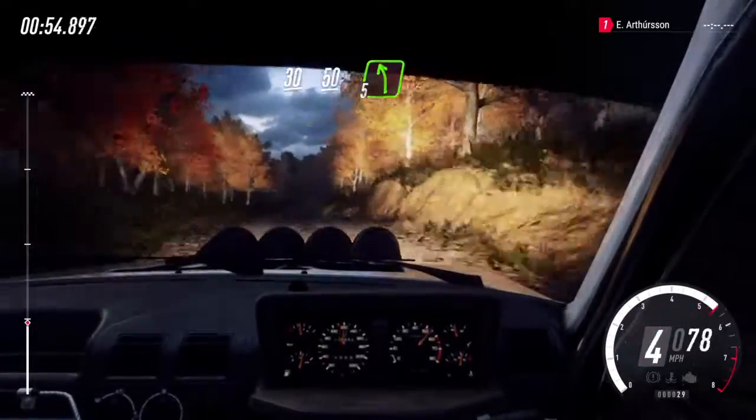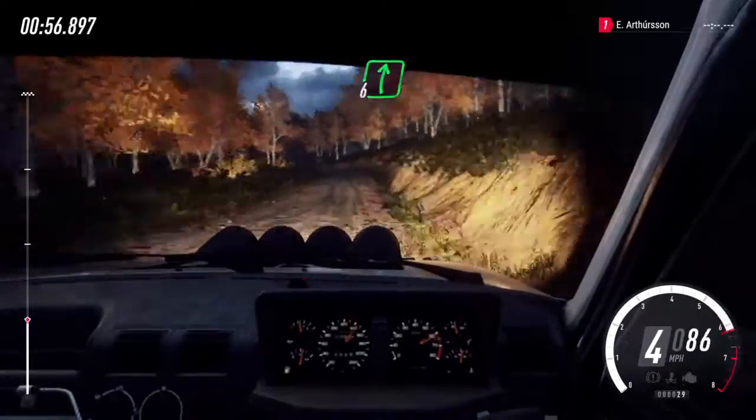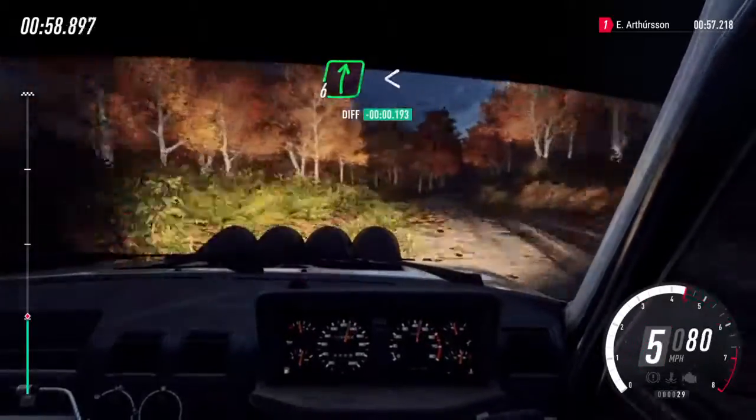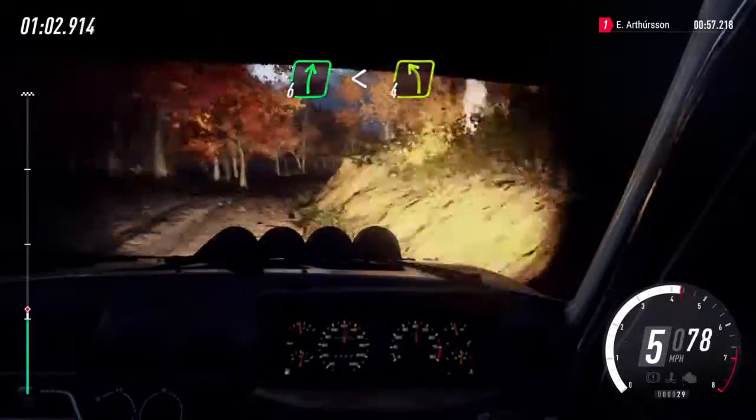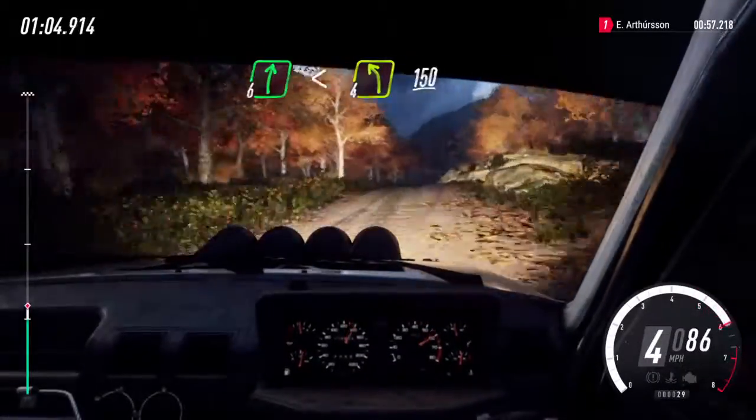5 left and 6 right. 30. 6 right. Opens, keep middle of a crest. Into keep right, into 4 left. 150.